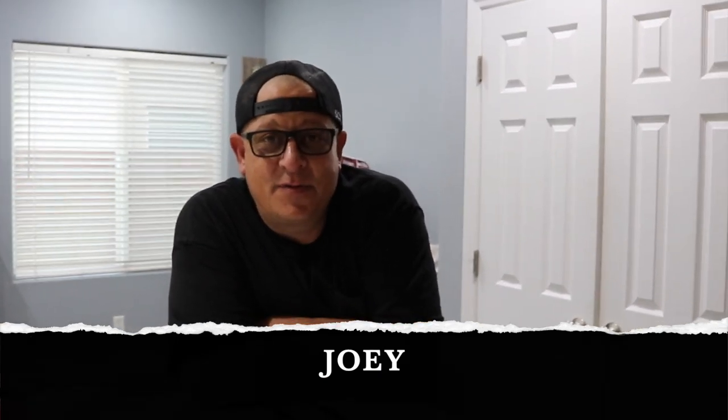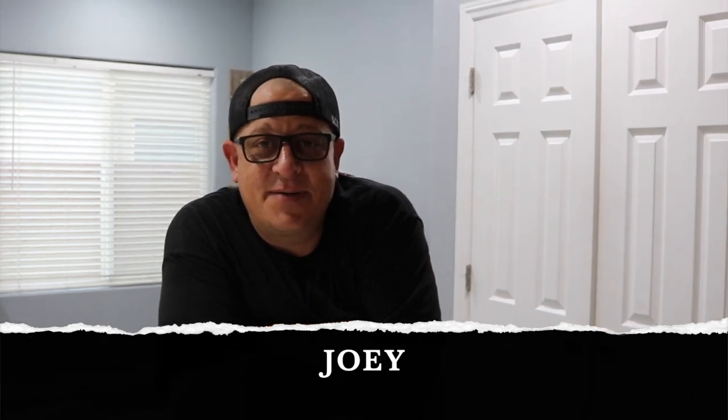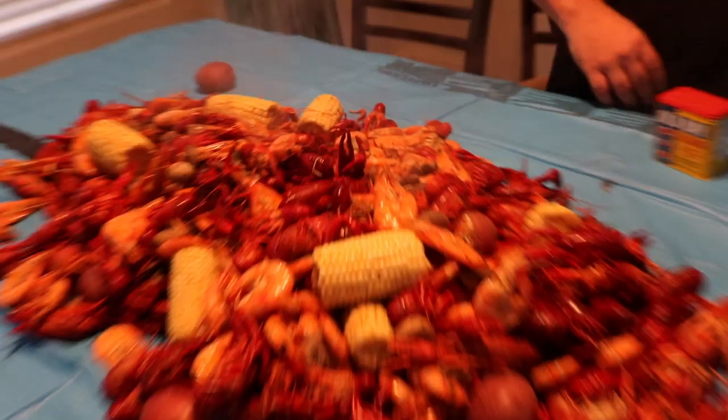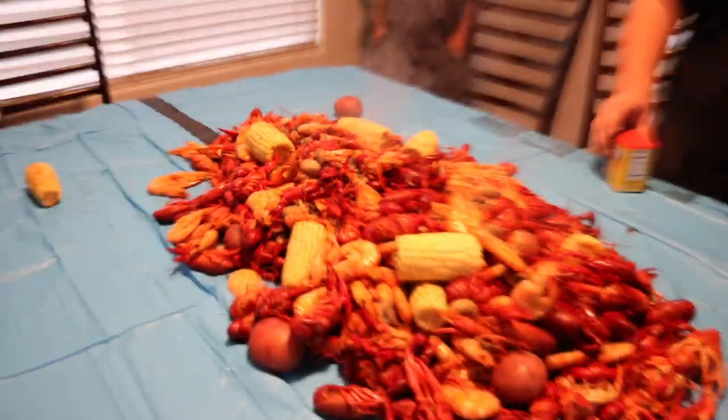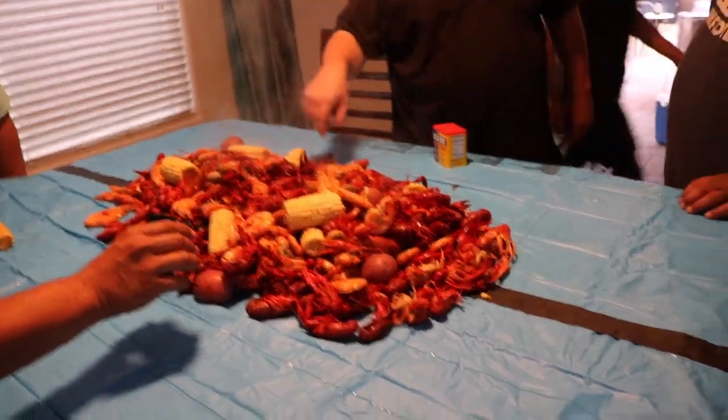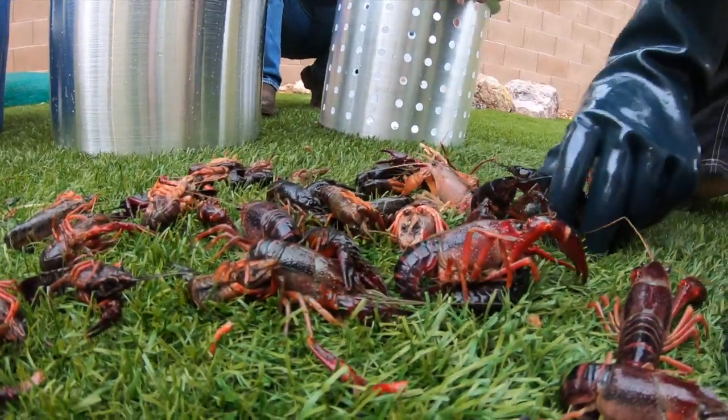I'm not from Louisiana — I was actually born and raised here in Vegas — but I did spend some time out there in Louisiana and they taught me how to properly do it. So there's going to be crawfish, shrimp, potatoes and corn. These are live crawfish, and they were actually caught in Louisiana and just shipped overnight.